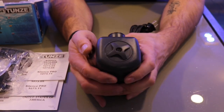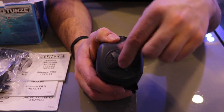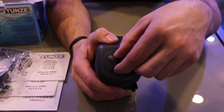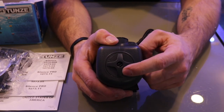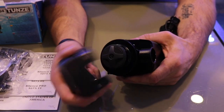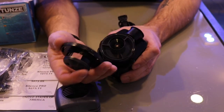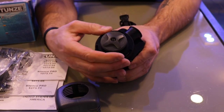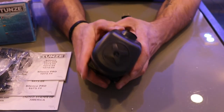A couple of features: there's a flow rate dial on the front. Turn it to the positive side to increase flow, or the negative side to decrease flow. You can also take the pump apart to clean it — just take the front grate off and you can clean it right out, making sure it performs at 110%. It's pretty easy to take apart.